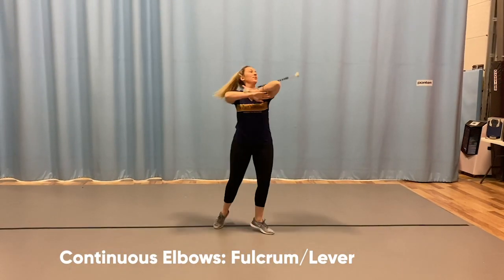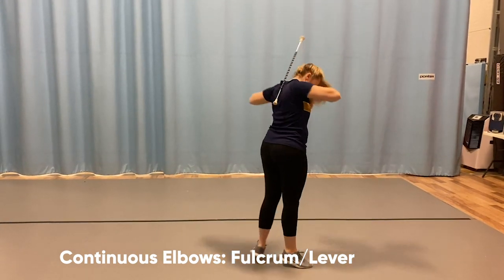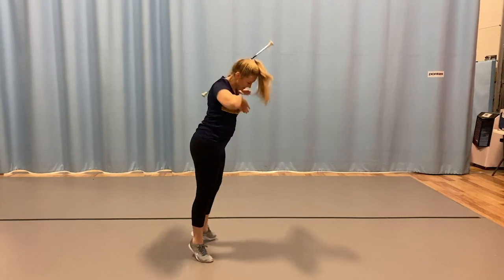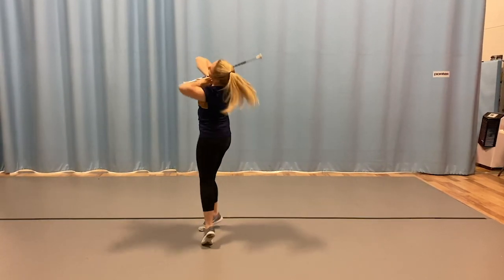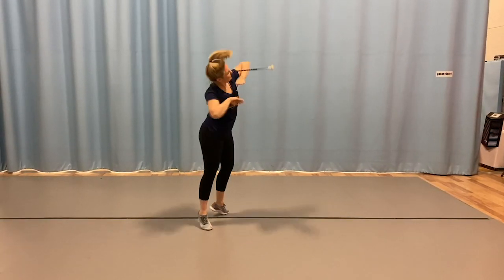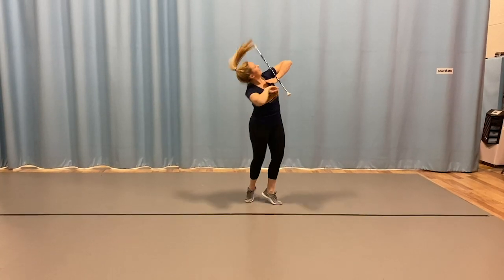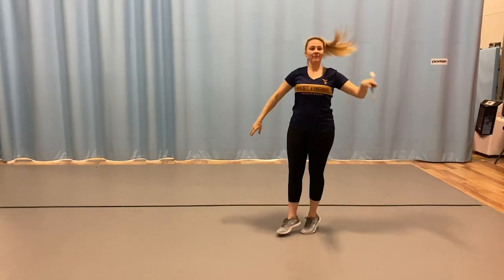Elbow rolls are more of a centered balance trick where you have an entrance and an exit fulcrum, and your baton acting as a lever is equally distributed to cause continuous pivots around your neck while you travel in a circular pattern. The speed of your body must remain constant for the proper execution.